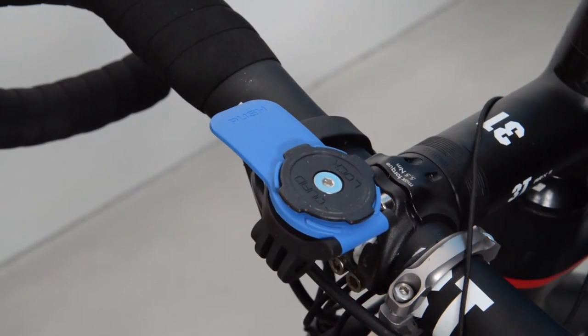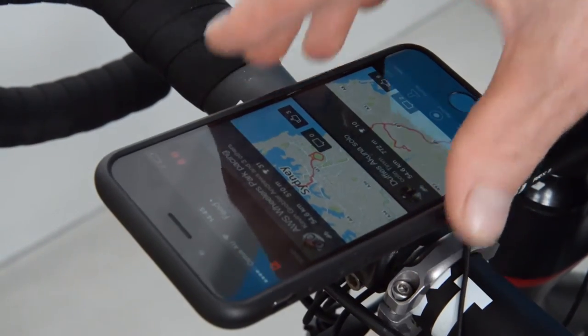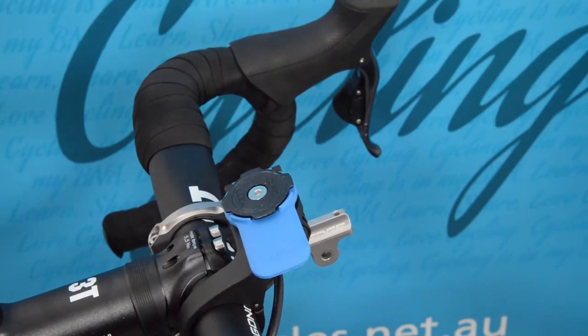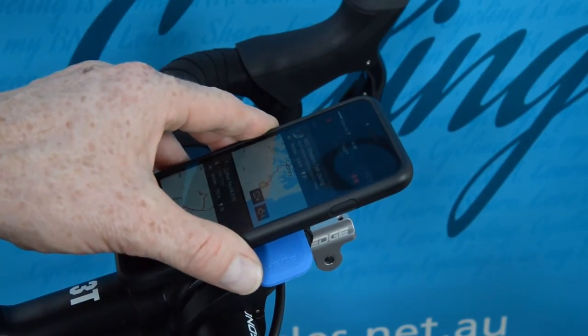In this review we are actually more interested in their out front mount. The out front mount looks a little bit different and is just as easy to put on the case — click down and turn — and then I've got my smartphone nicely connected to my handlebars out the front, so I can see it a little bit more easily and use it as my cycle computer.